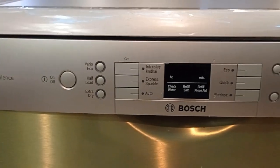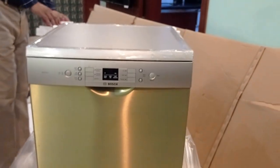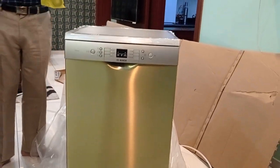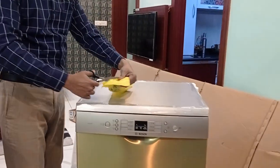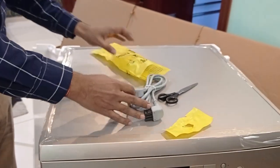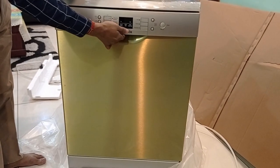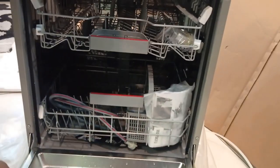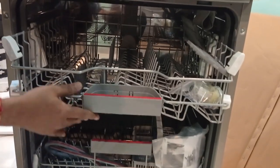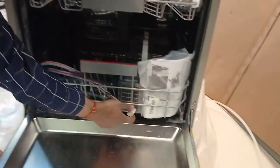So let's see what all things are there with the dishwasher. Because of the silver inox color, the look is very classy. This is the power connecting cable and it's a 3-pin plug. You can open the front door of the dishwasher by slightly pressing and pulling out the door. This is how the machine looks from inside.